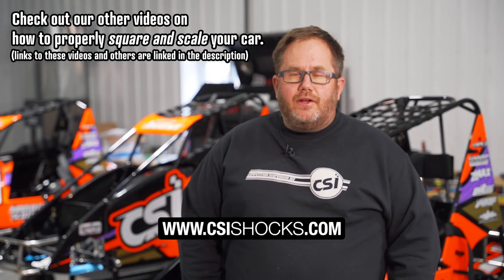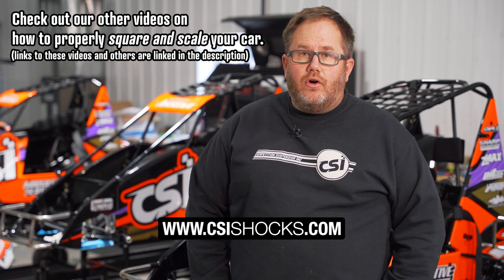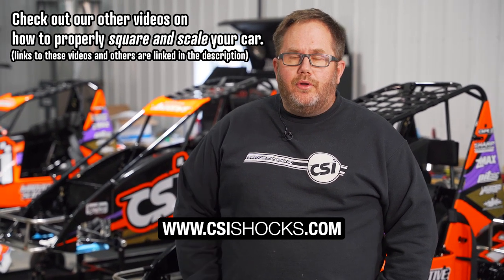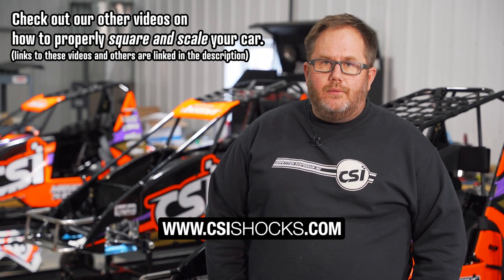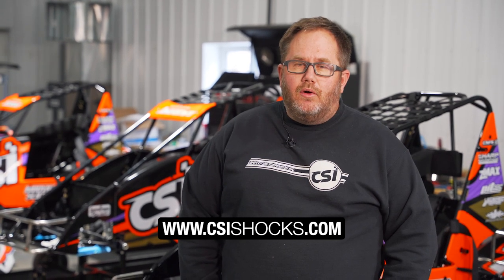That completes our build. Thank you guys for watching. We have a great video on squaring and scaling the car, so be sure to check that out. If you have any questions about the build, the parts we used, or a certain way we did something, feel free to shoot us an email at Garrett@CSIShocks.com, or give us a call at the shop at 317-885-8775. We're going to get this thing on the table, square it up, scale it, and head to the racetrack.